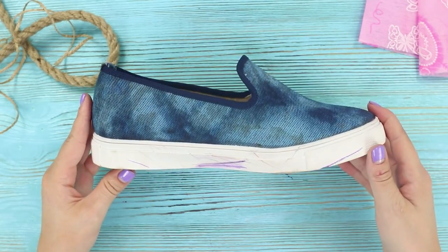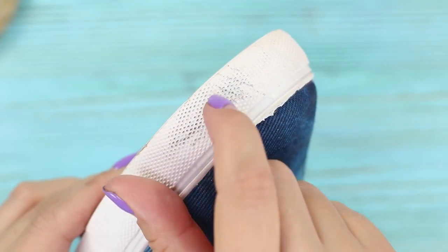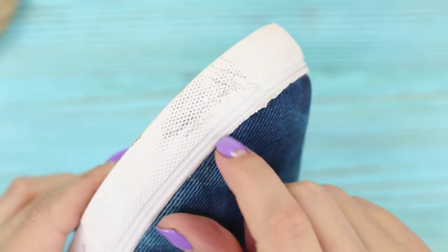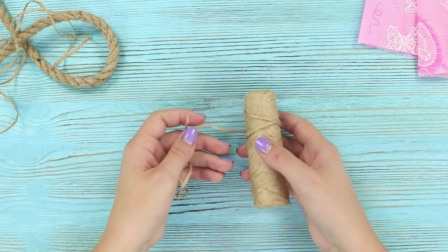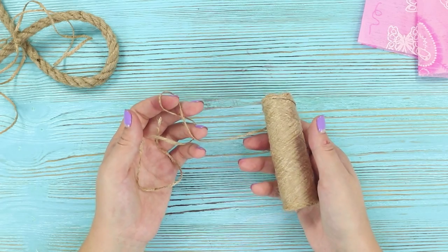Sneakers with a white sole can be beautiful and stylish, but aren't practical at all — dark stripes, gray spots — this is absolutely unacceptable. Give your sneakers a new beautiful life with ordinary unpainted twine.